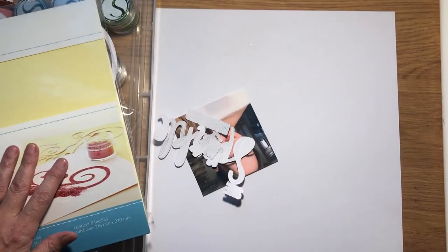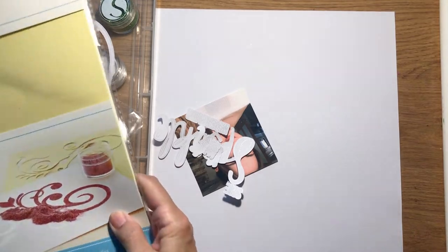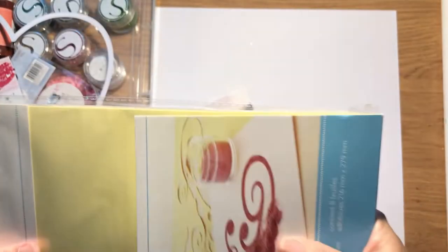My sheets, as I said, are from Silhouette, but you can also get them from Stix2. And if you haven't got a Silhouette, Stix2 do some that you can use for punches.